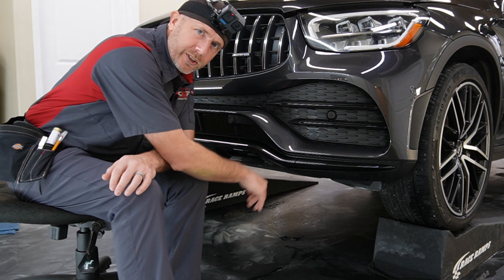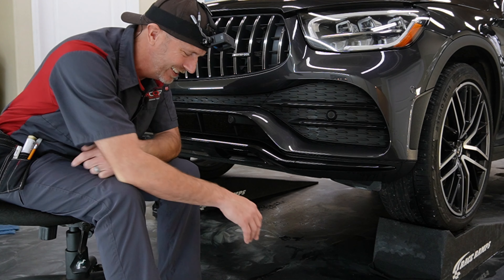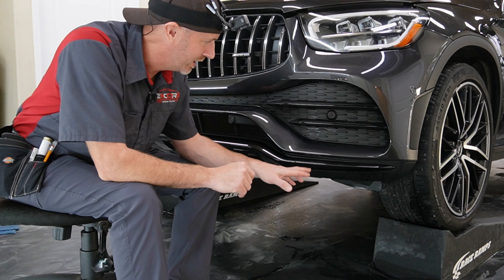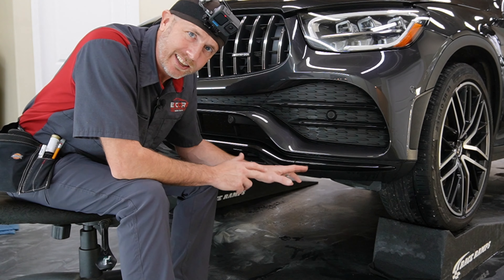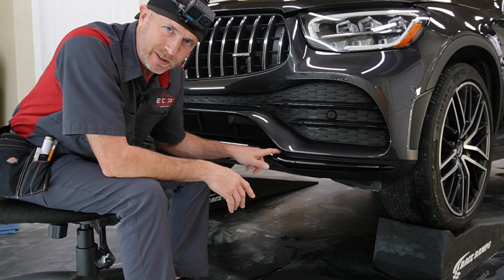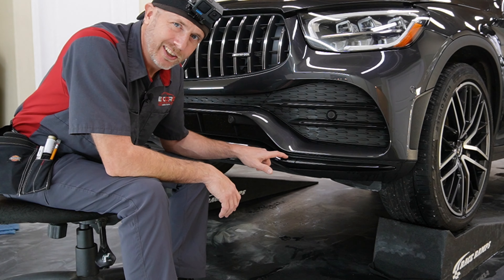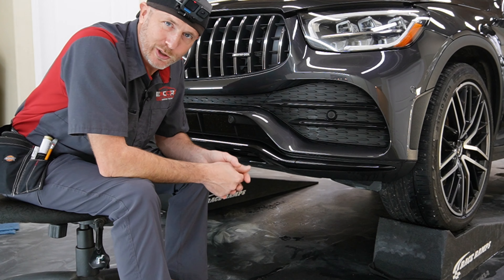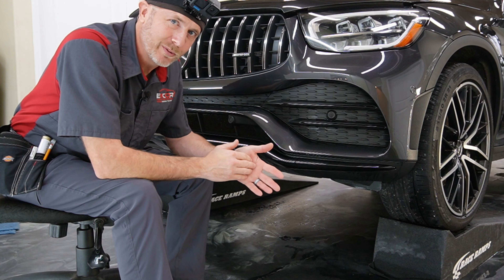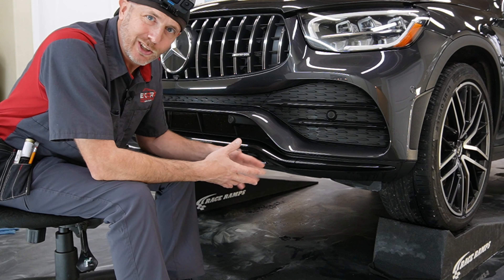A good idea is to order some black PPF — we just happen to be out at the moment, but we have more on the way. We don't normally run out of PPF, but sometimes those colored ones we won't always keep in stock. Black PPF is great in areas like this because if something happens to peel up a little bit on an edge, if it's black you're really not going to see it, whereas if it's clear you're going to see through the material.